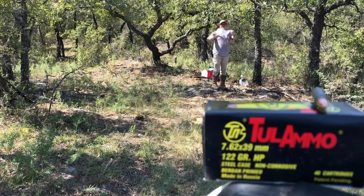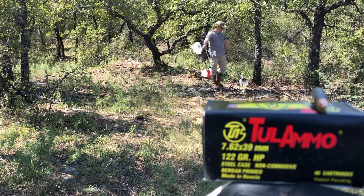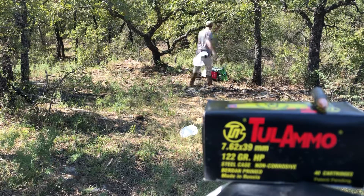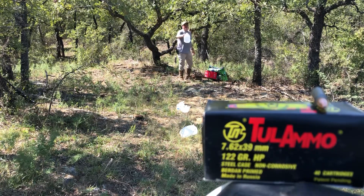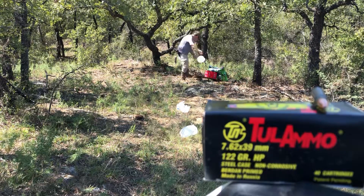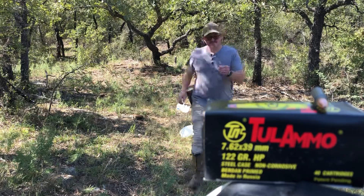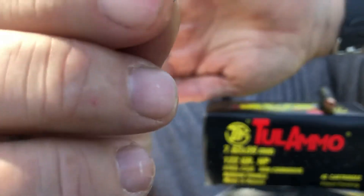Jug one is completely destroyed, ripped open — looks like it either tumbled or fragmented because I see a bunch of shreds on the backside. Jug two likewise completely ripped. And that's all that's left — you can see that's the base of the bullet.